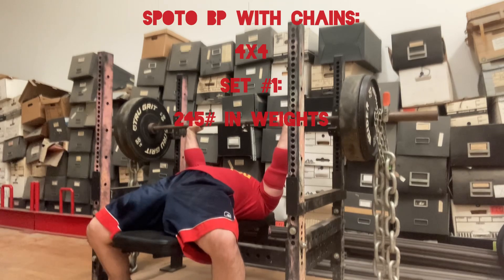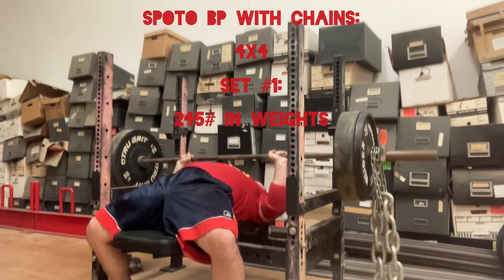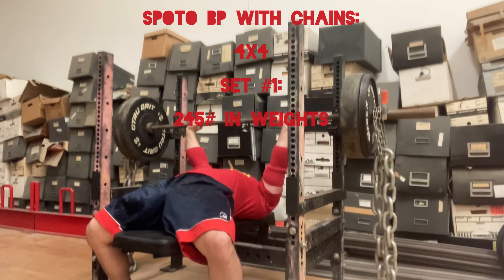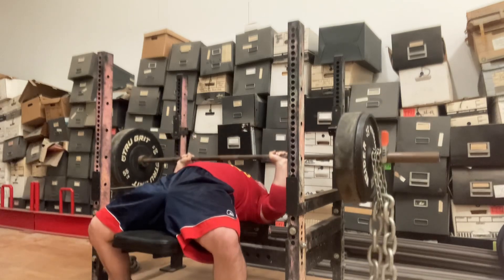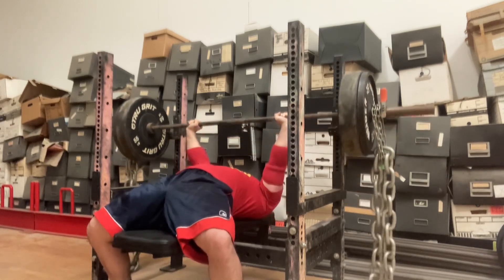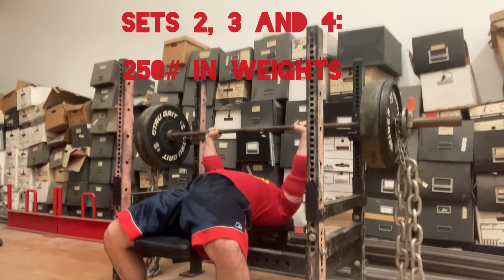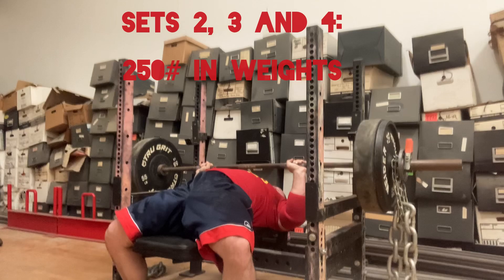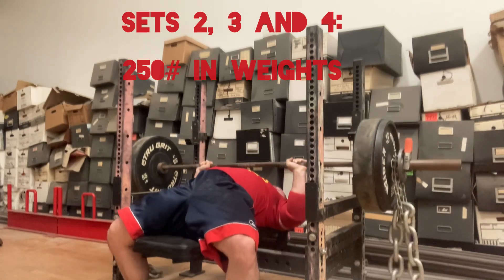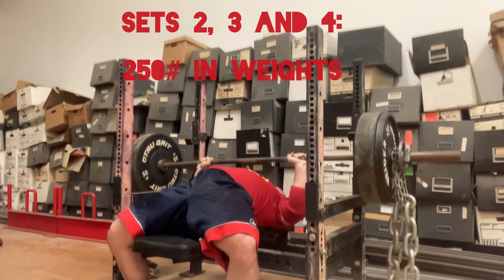Do some Spoto bench press, there's some chains. Got to do a four by four today. Here's set one, 245 pounds just in weights, four reps. Sets two, three, and four were all the same weight, 250 pounds in weights. The chains add approximately 54 pounds at lockout and at the pause height they add about 40 pounds.